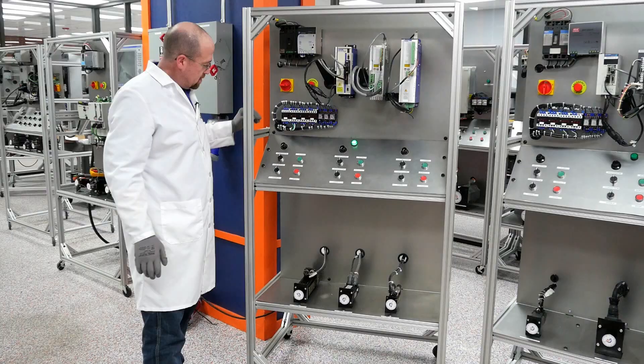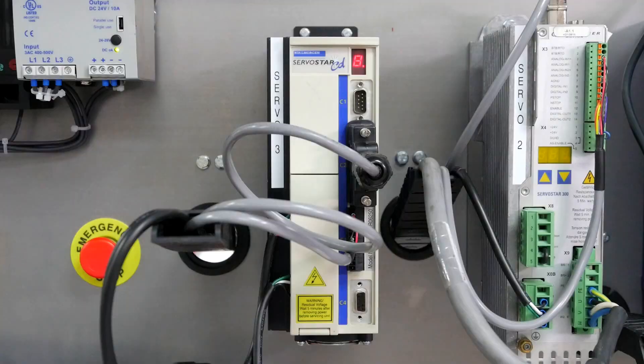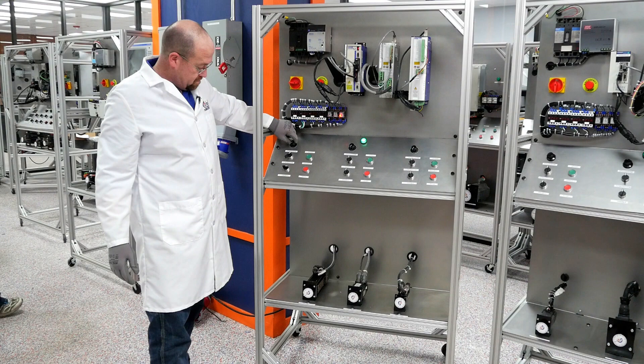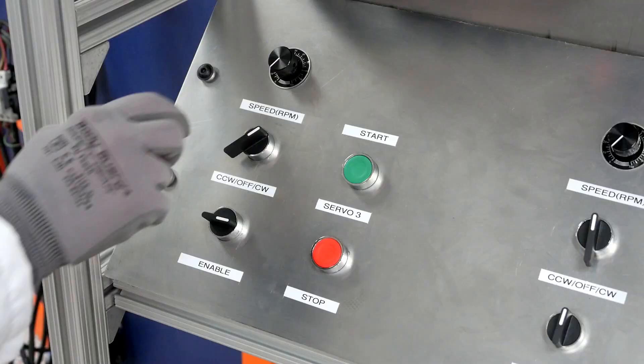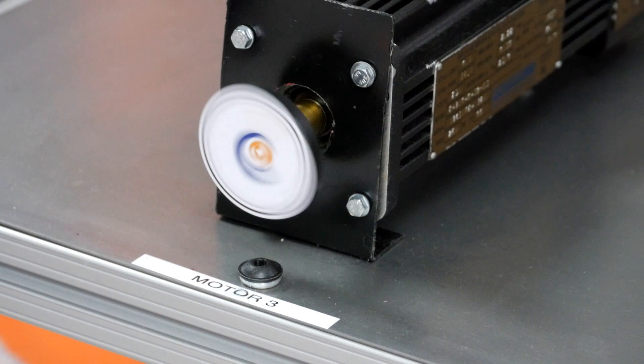Next, we'll move on to the ServoStar CD. We will enable. Start. Go clockwise, and wait for the drive to come up. There we go. Slow it back down. Go into counterclockwise. Speed it back up.